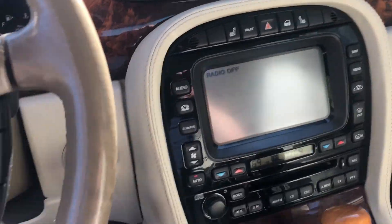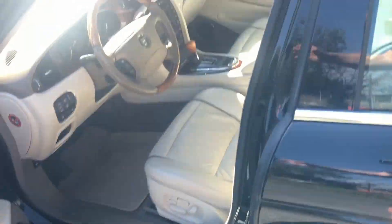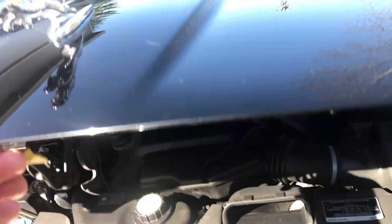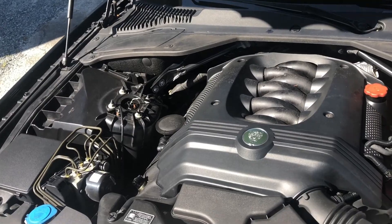Right here you can see this little air deflector pops up. And I'll open the hood. It's running. 4.2 liter V8. It's very quiet.